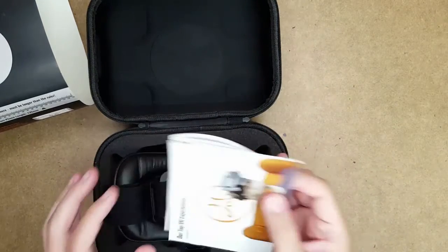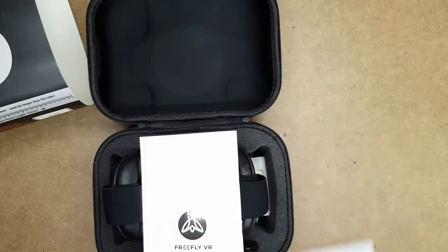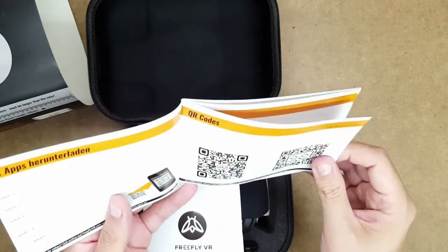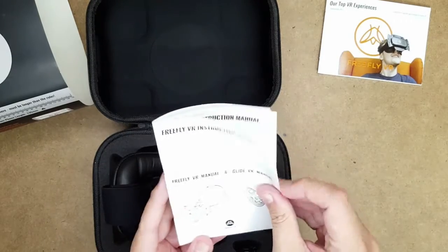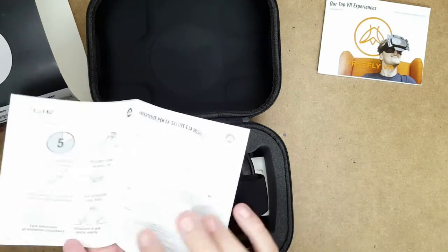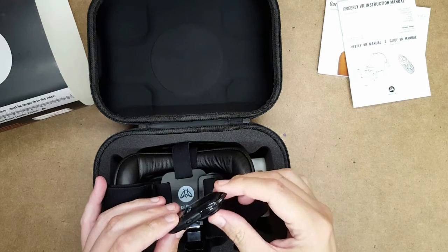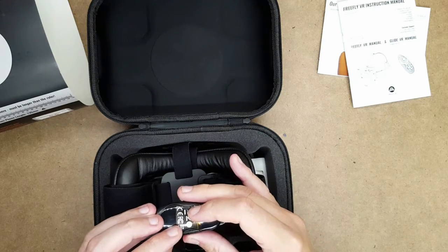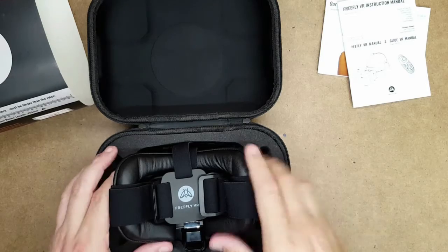Wow, so that's what's in it. What have we got here? Our top VR experiences — QR code, downloading apps. It's got a QR code for Google Cardboard and the rest is in different languages. This has got FreeFly instructions and instructions for the little remote, in all different languages. And we get a little tiny remote, which I think we reviewed under a different name the other day, but it's still nice — got the same sort of buttons. I'll put the link for that review in the description.